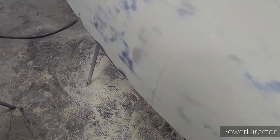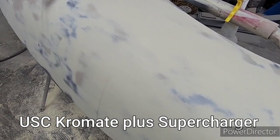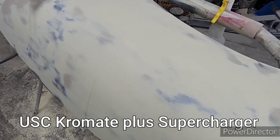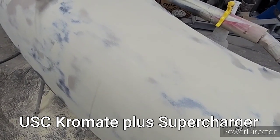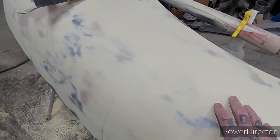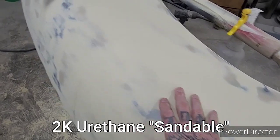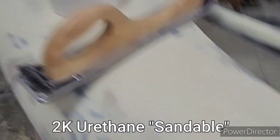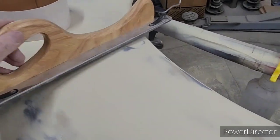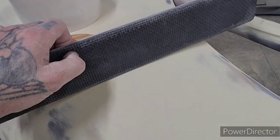In the last video I explained about a body filler I've been using that sands really easy with the agent you add to it — that supercharger. It makes it flow out nice, you can spread it really creamy. Then I put some primer on these rear fenders and sanded them with a body file. This is what you should be using at this stage — it's rigid but has some give with a foam backing.